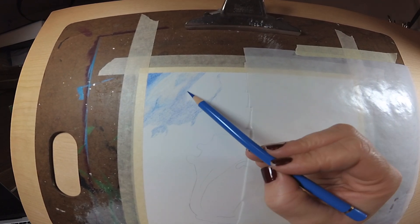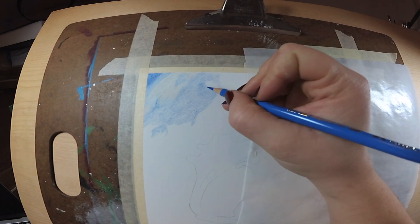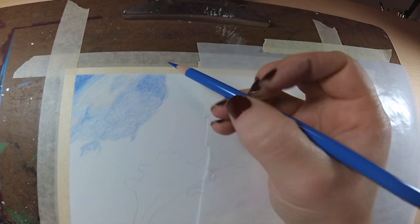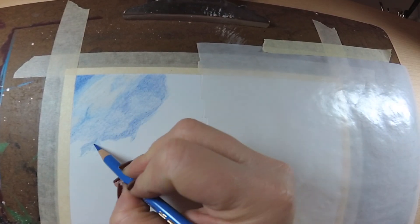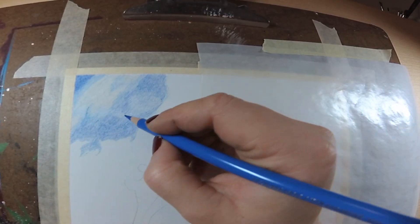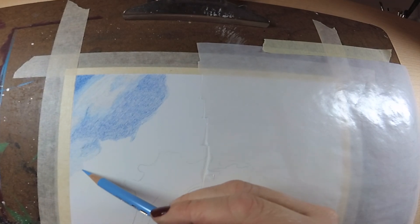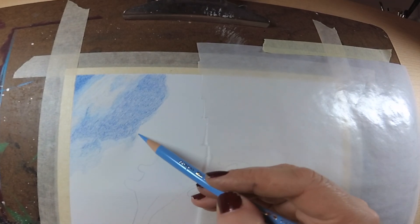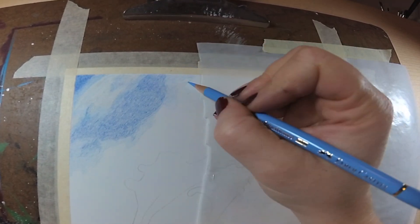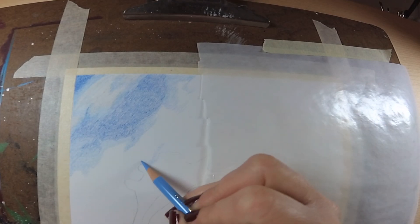In total, I used about 20 pencils on this background. Just so you know, you don't have to have 200 colored pencils to recreate this — I only used 20, and I know for sure the two darker pencils I saved towards the bottom. If you have any questions about the supplies I'm using, I will have them linked in the video description below.